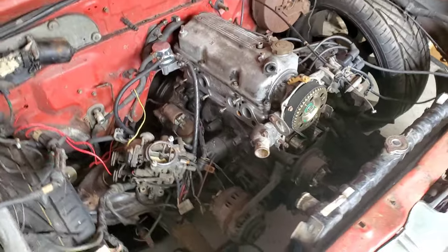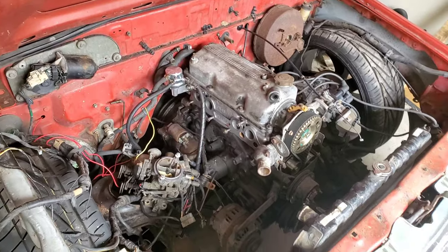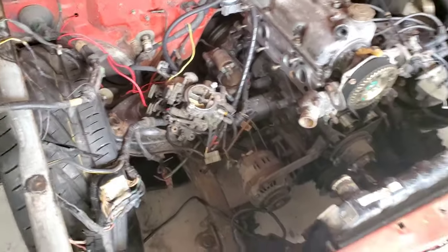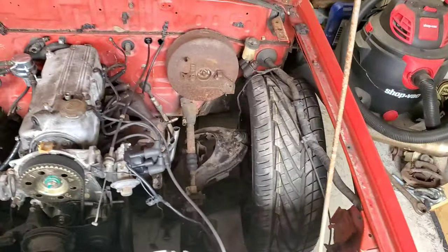I want to give you an update on what I've been doing here and there in between school when I get a little chance. I got the new head on — let me show you. I got the new head on, everything put back together, and I fired it up a little bit and it runs. I just can't get it to idle. I'm pretty sure it's the carburetor — it still has an original carburetor. But I got it to fire, I got it to make some noise, I got compression, so I think I'm good to go.